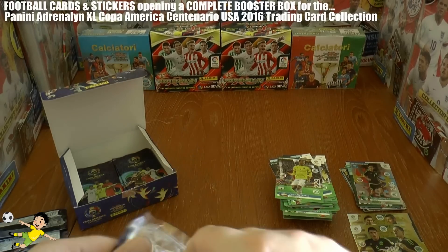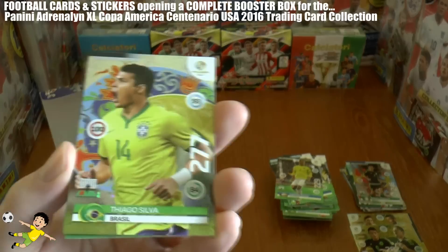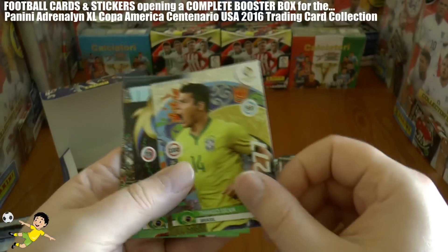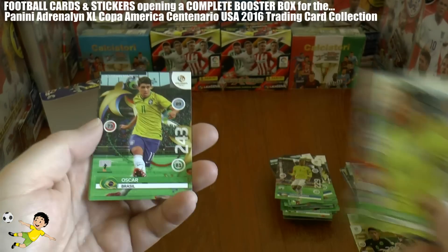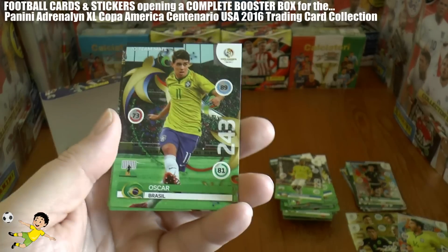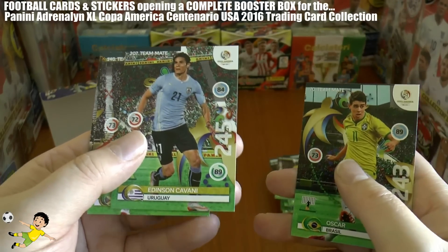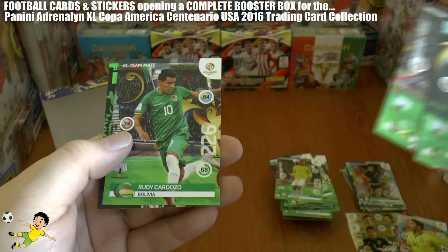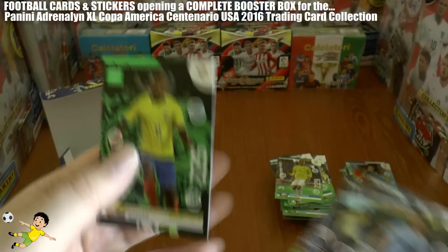This one out — looks cool, it's a Brazilian — and it's a top master, another fantastic pull! Top master Thiago Silva — one of the most expensive defenders in the world. Then we have Oscar, Edison Cavani of PSG and Uruguay, Kemal Lawrence, Cardozo, and a next generation card of Ecuador — Cazarez.